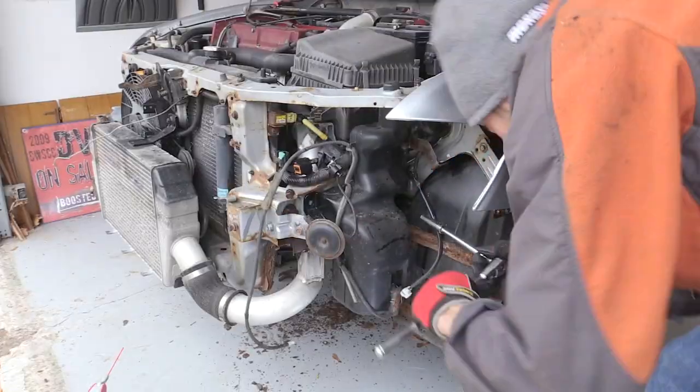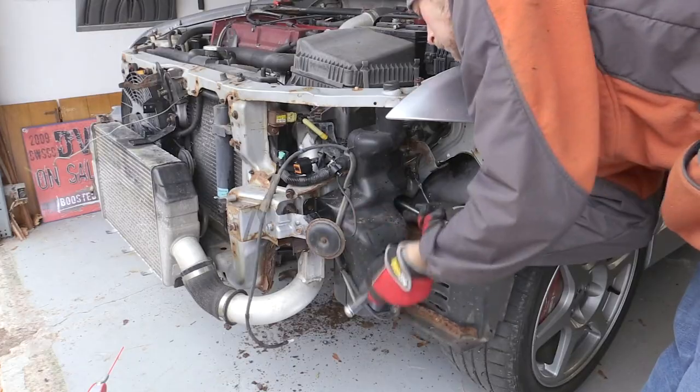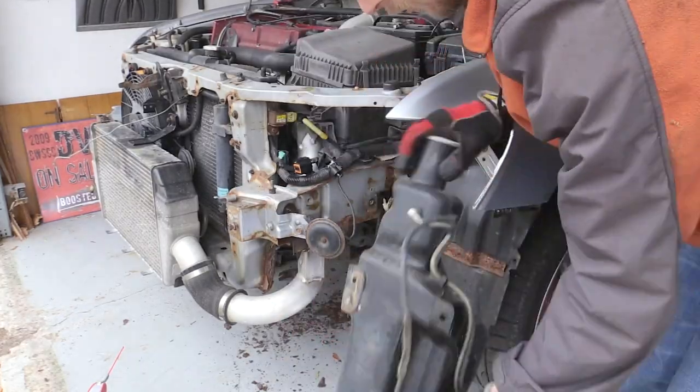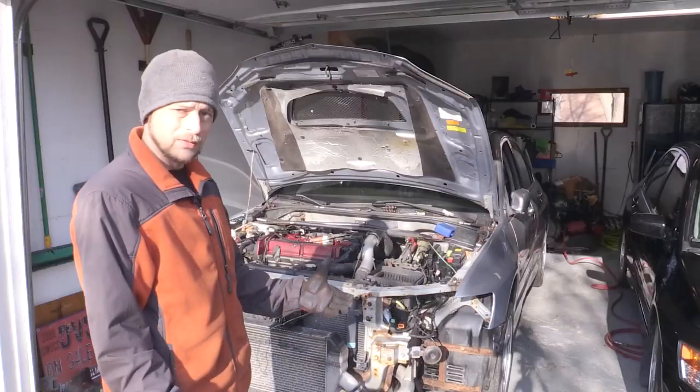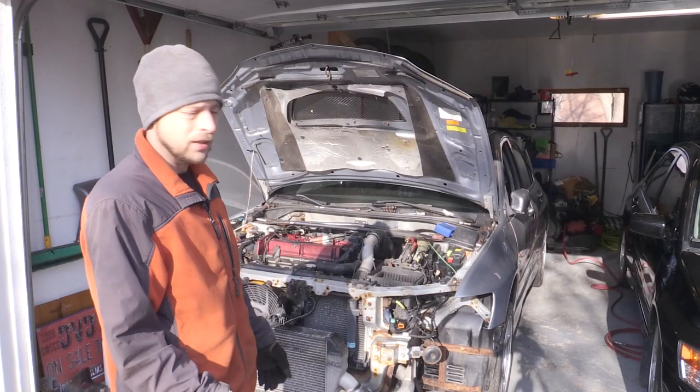I've been getting a little better at feeling out whether or not bolts are going to break off. I still want to invest in some kind of heat gun that will heat them up and increase my chances of removing them without breaking them, because every broken bolt is going to cause a lot more headaches down the line.